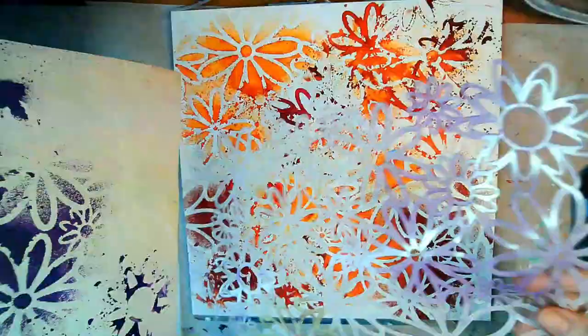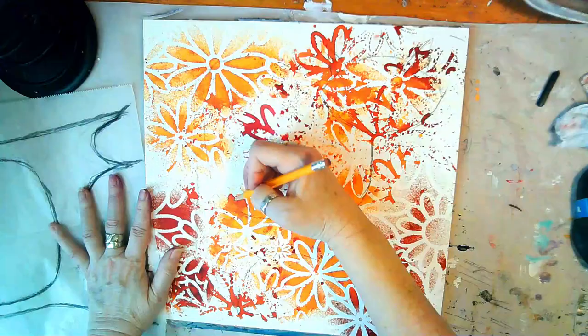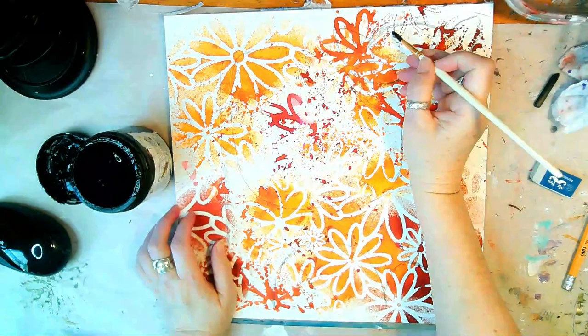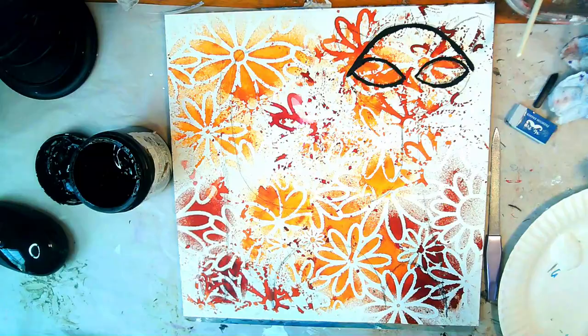What I'll be doing in my online school, Art and Soul School dot net, is getting into a lot of the actual drawing of these cats and also how to get that drawing — which will be on tissue paper — and how to actually transfer it to a very busy background like this.